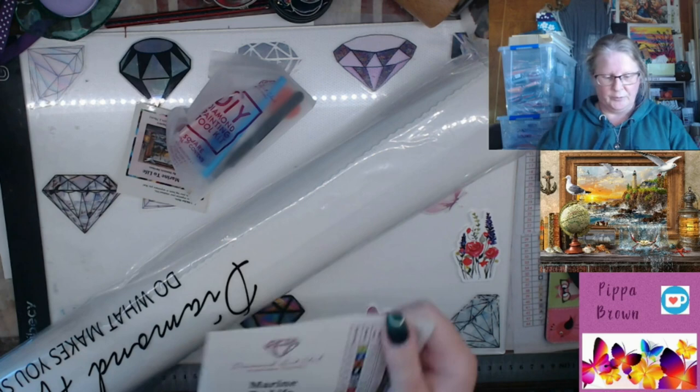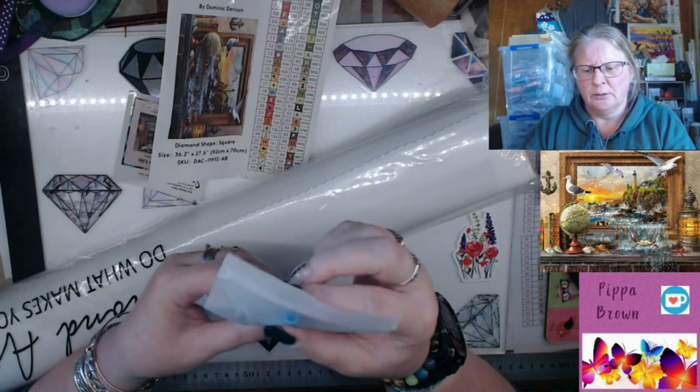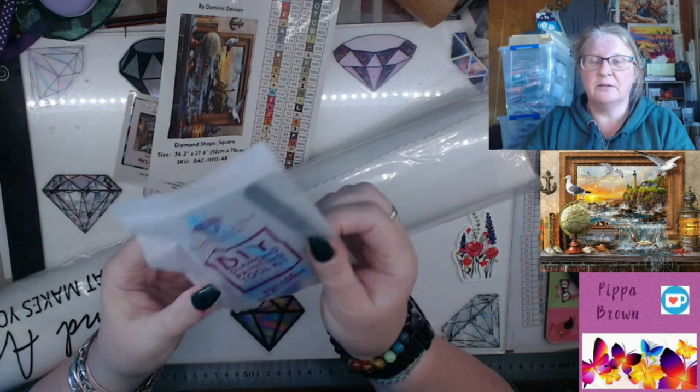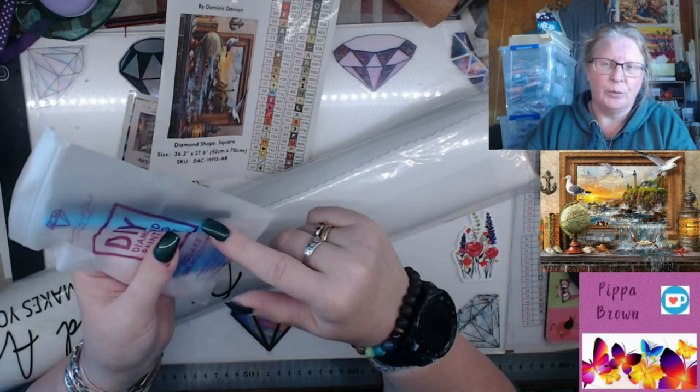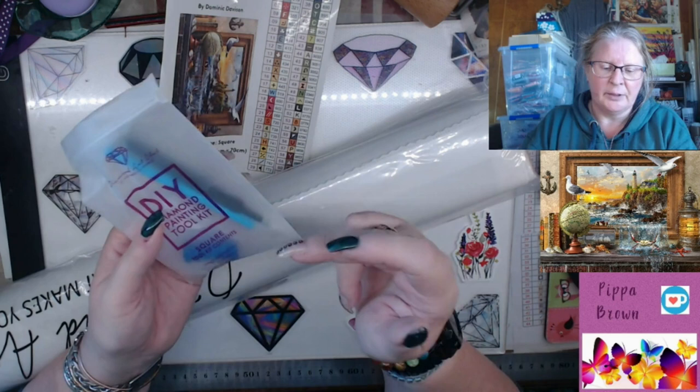We have a square tool kit - it actually feels heavier than normal, I'm not imagining it. Really sturdy tweezers. If you want to see the tool kit, look for the first two videos from Diamond Art Club at the beginning of 2021 on my channel, and you can see the tool kit broken down for either square or round.